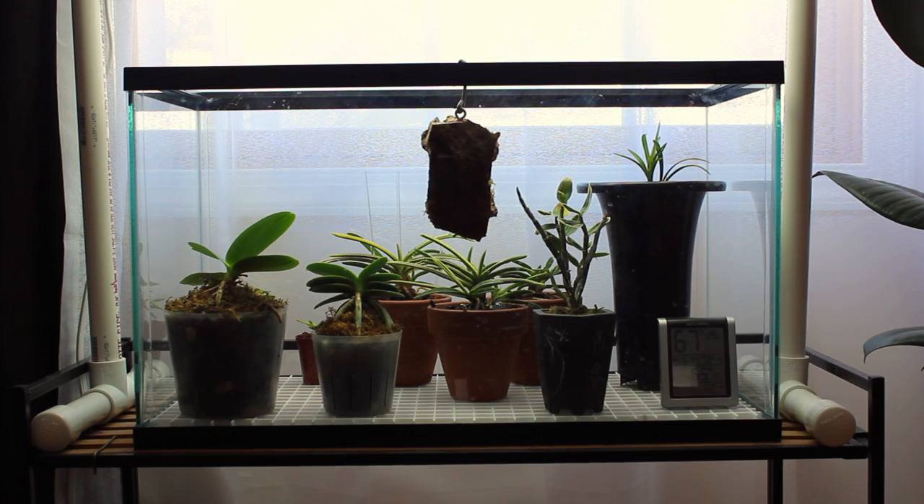It's time for an orchid update. It is the month of January, so I thought I'd do an update for you on the plants.